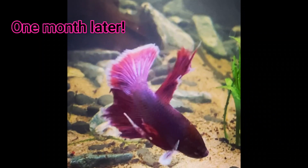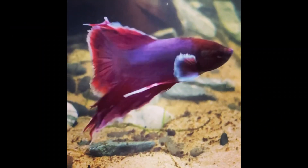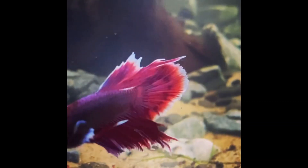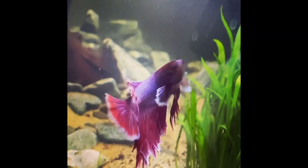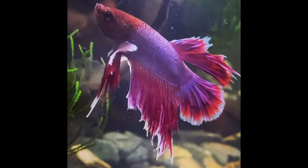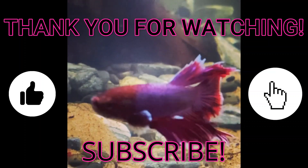One month after I set this tank up, you can already see the improvement of my beta. His tail has already started to regrow and it's already looking so much better. This just highlights how important it is to give your fish exactly what they need. If you like this video, like and subscribe, hit the bell, turn those notifications on. Follow me on Instagram where I upload daily — thank you guys for watching, bye.